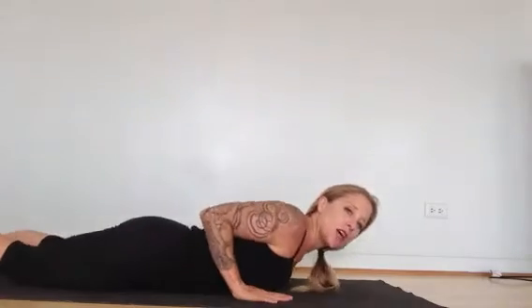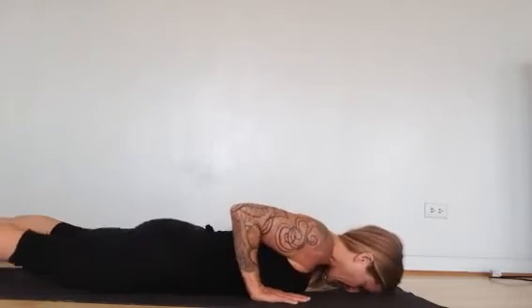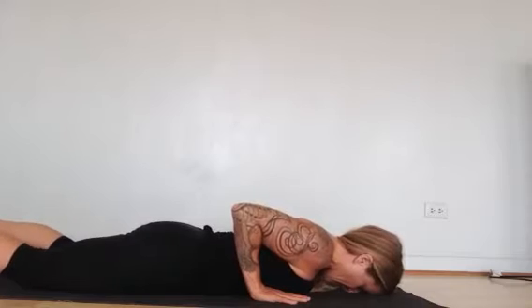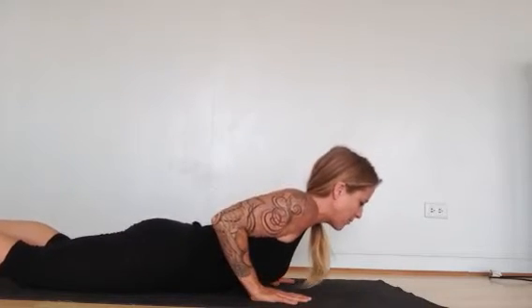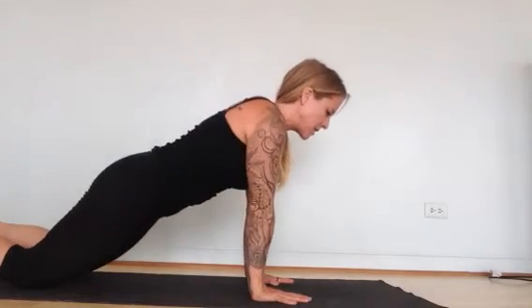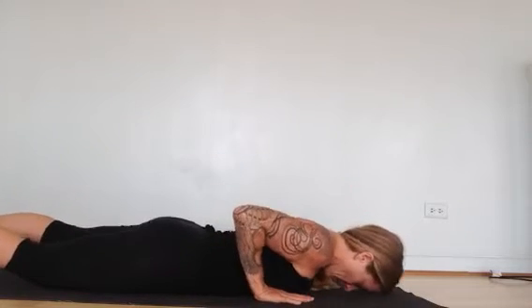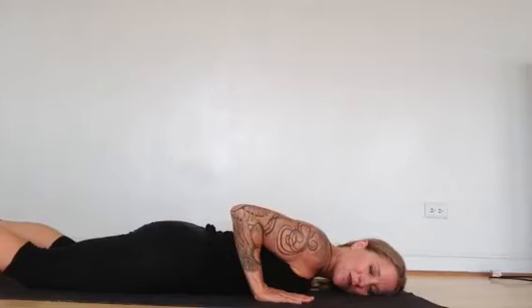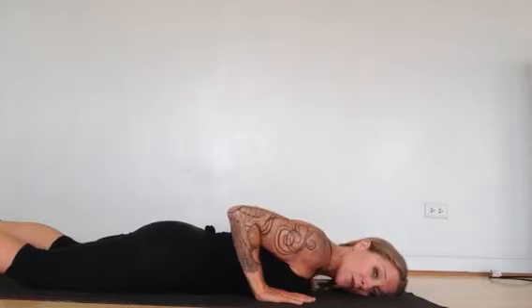I see a lot in my classes that people are really struggling to transition down to the floor from plank, and also up off the floor from chaturanga or from cobra up into plank or downward facing dog. A lot of times when I am asking people to come off the mat, what I will see is that they are using their arms to push themselves up and then as an afterthought they're lifting their hips.